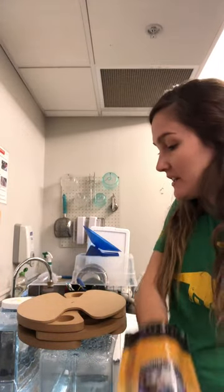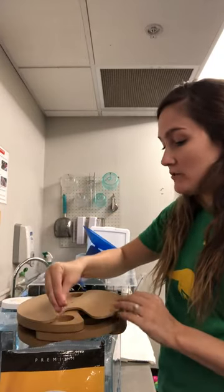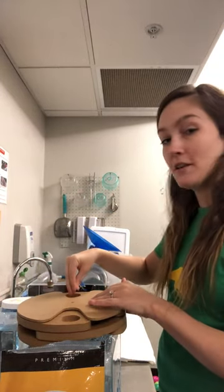The best thing we can put in here that they'll work really hard for is meal worms. I'm going to rotate and I'm not going to put meal worms in every single well.